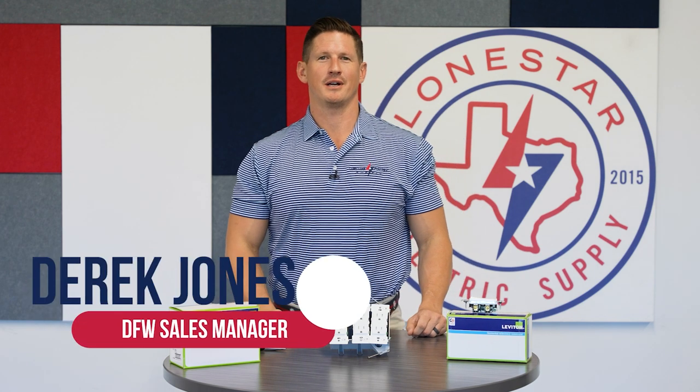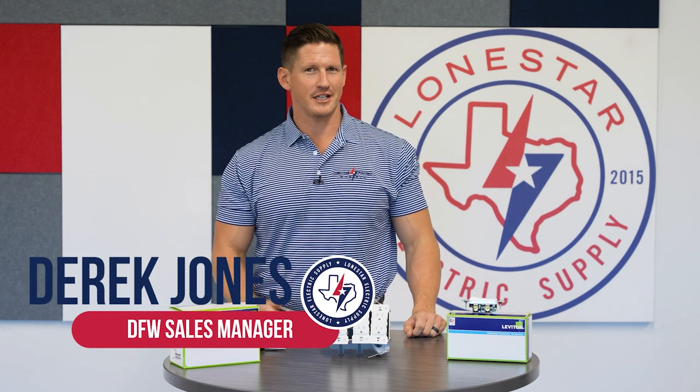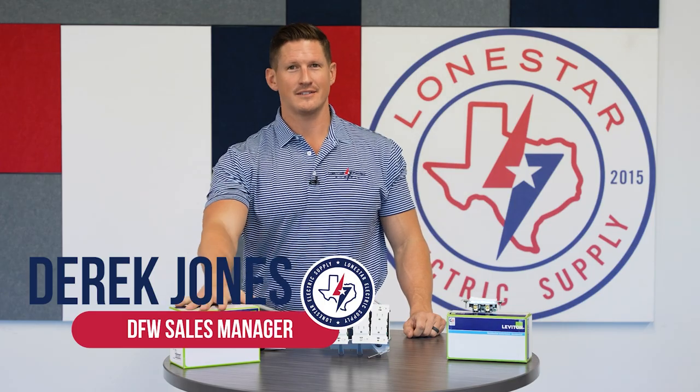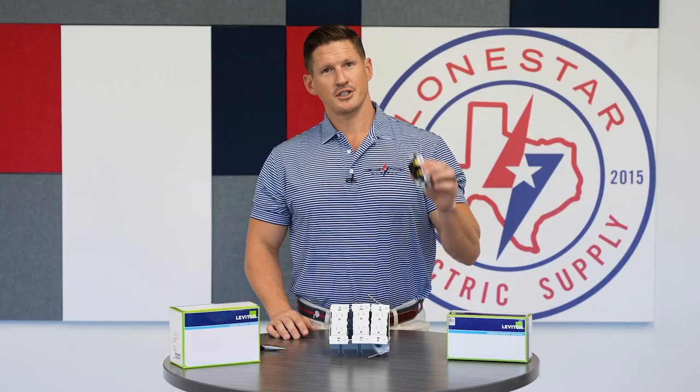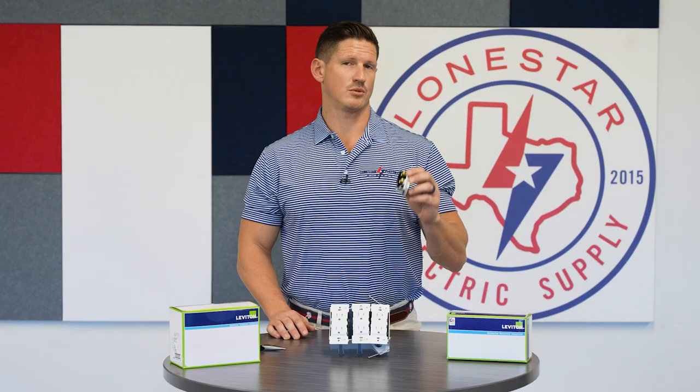Hey, it's Derek Jones with Lone Star Electric Supply in Dallas. I've got a good one for you today. We're highlighting Leviton — very well-known brand, I'm sure you've heard of it. Today we're talking about something that hasn't changed in a long time: the traditional residential grade switch.